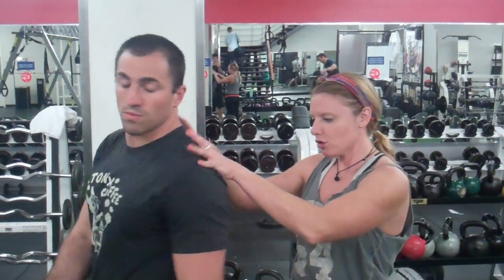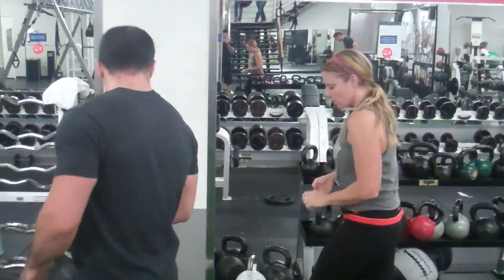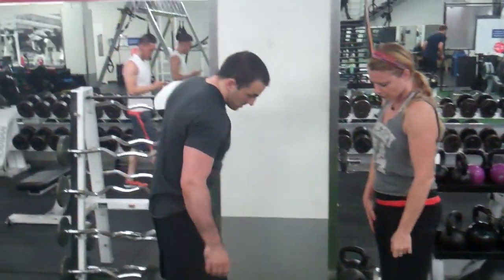instead of being able to pull the ribs down and create true thoracic extension. So to prevent future injury to him, and to actually create true thoracic extension, we do a drill upside the back. I'm going to go ahead and lay across this.